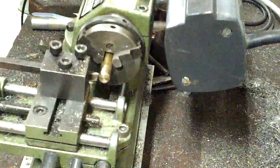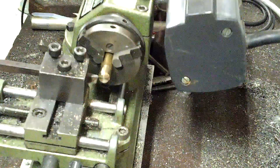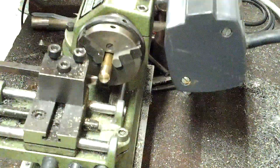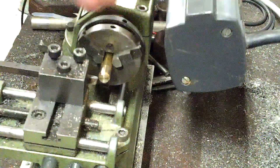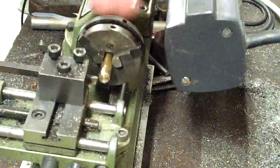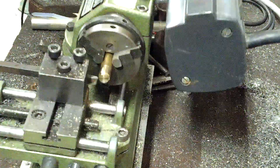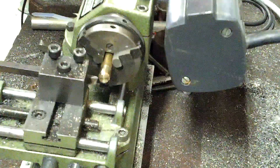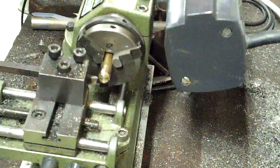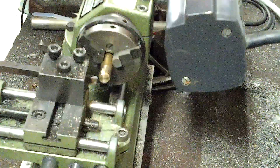All you really have to do is make sure that whatever you are trying to cut is softer than what's trying to cut it, and generally speaking it will work. This just has 10 degrees on it — that's all I've done — just to illustrate the point that it will cut brass just as it is.